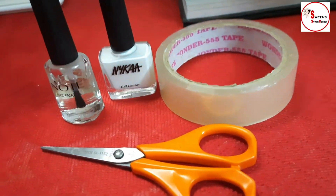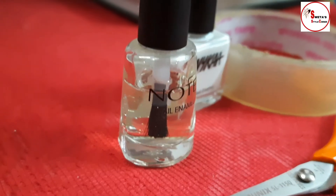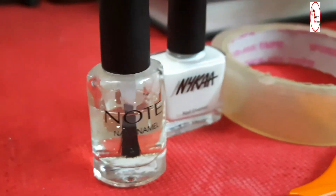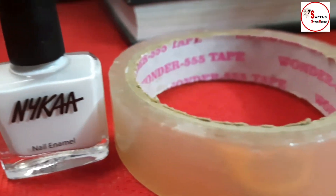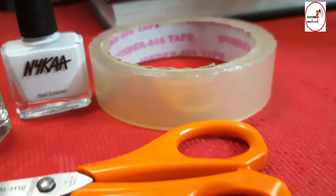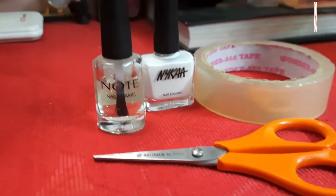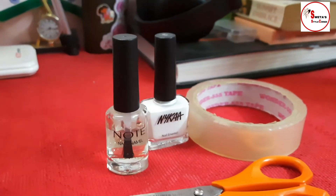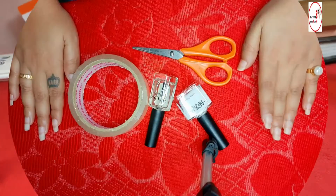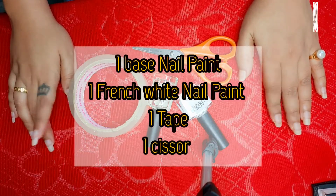Today I'm going to show you how you can create French white nails at home without any accessories or tools to shape them. I will show you an easy trick to create this French white nails, so with this trick you can easily make this beautiful nail art by your own.